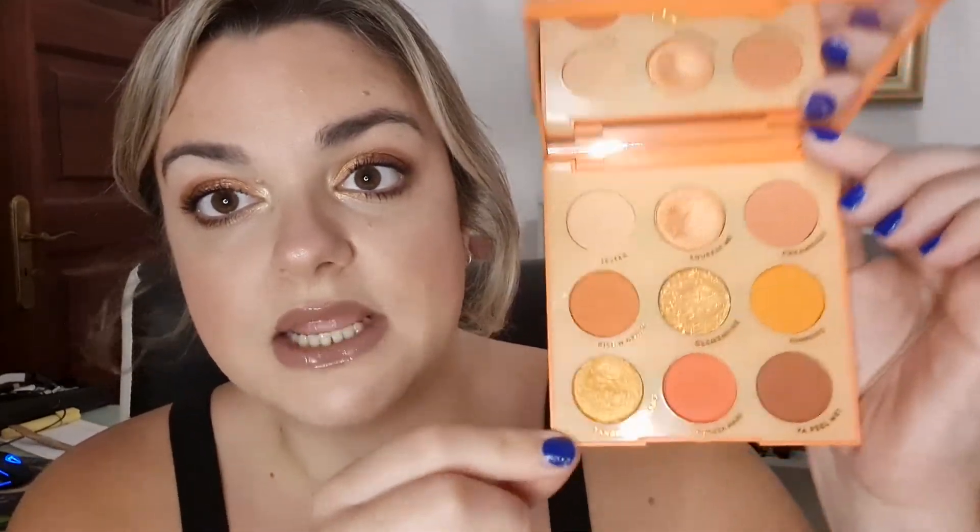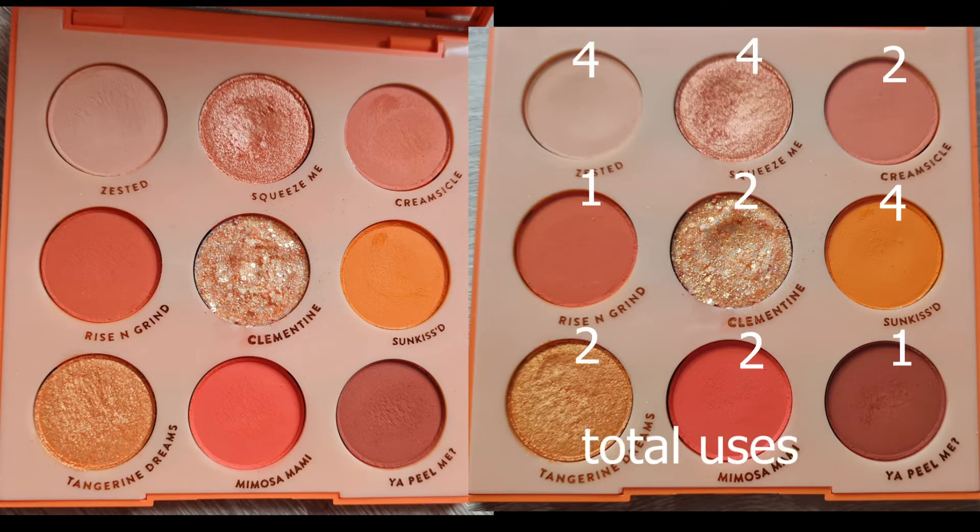I did use every single shade. I'll put up on the screen how many times I used each shade this month. I used Zested three times this month, which was kind of cheating because it's such a light shade. I've realized I don't like oranges — they're not the color I like on my lids. I like bronzy browns, neutrals, and mustardy yellows. As much as I think the palette is beautiful, when I have the shades on my lids I don't enjoy it.